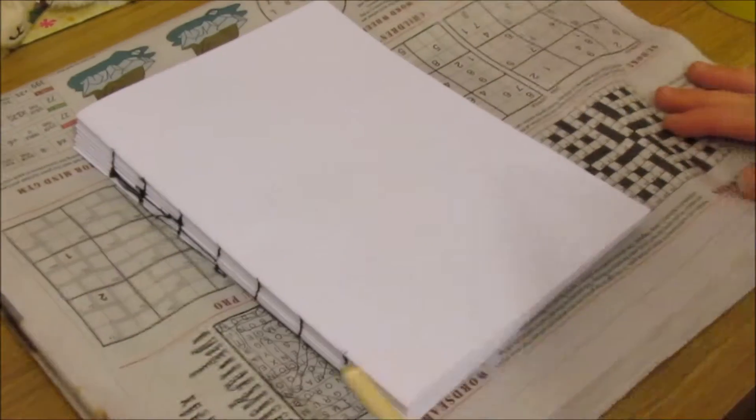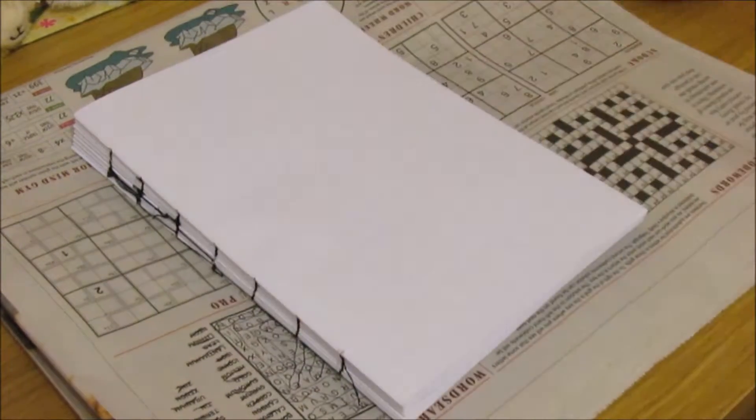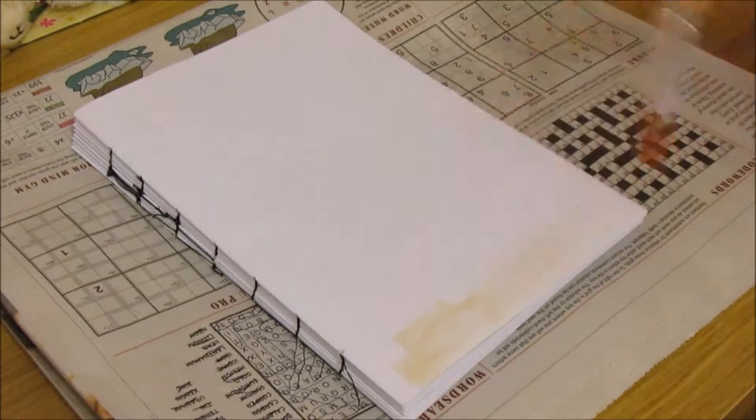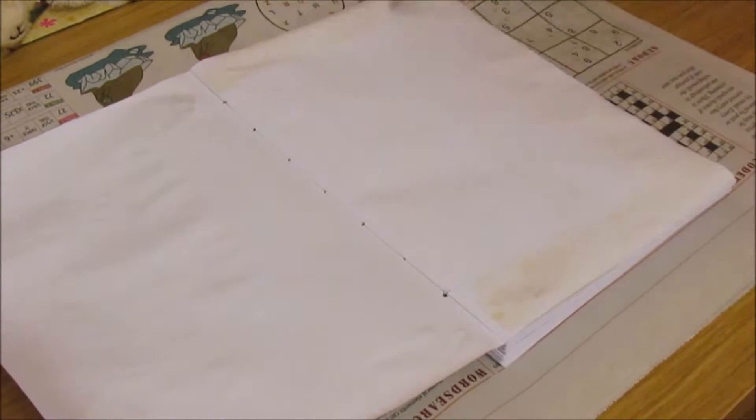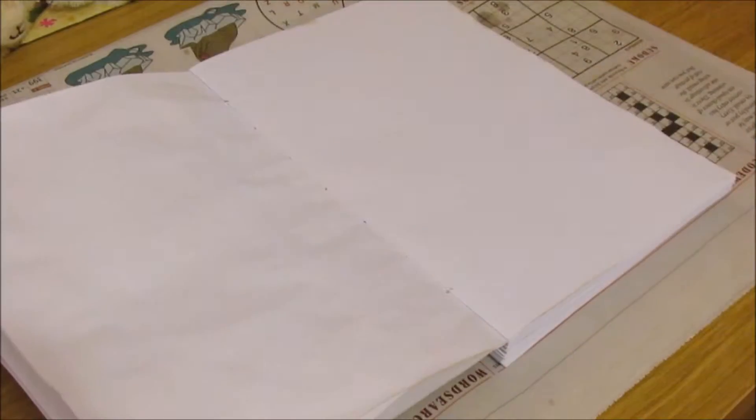Next you need to tea stain your pages. All I did was brew my tea and use a paintbrush to paint on the tea. Halfway through I realised that flicking the tea is better, so half my pages have flicked tea and half have painted tea. Personally I prefer the flicked tea because it gives it a better effect — but whatever you choose will be awesome anyway.